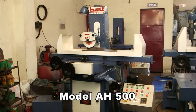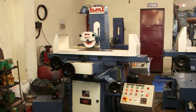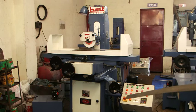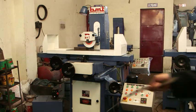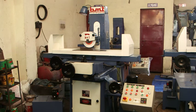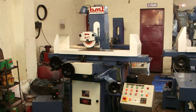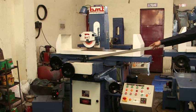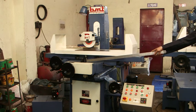You are watching the live demonstration of the machine model A at 500. This model has a magnetic chuck of 8 by 18 inches and is provided with these valves. From these valves you can turn the machine on and off, and from this valve you can control the speed of the machine.